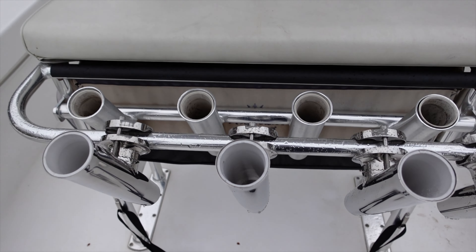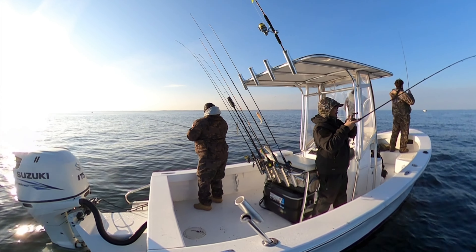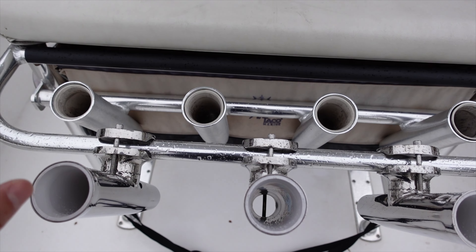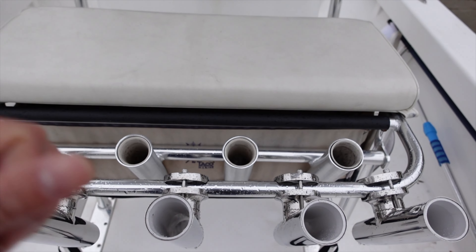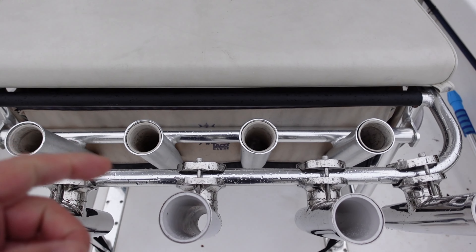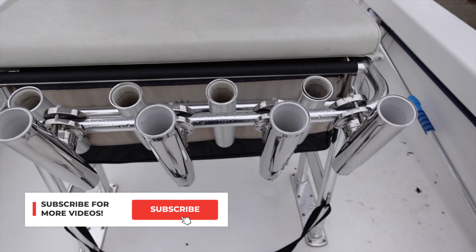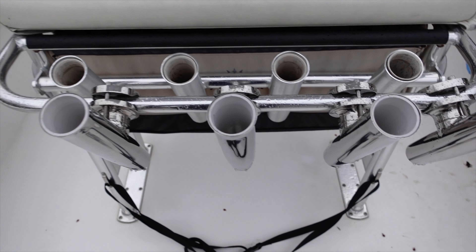They've held up pretty well, because I do a lot of light tackle fishing where I have several rods. Sometimes I'll have just for myself two to five rods, so I'll have a different rod rigged with a different lure so I can just pick it up, use it, and if I'm going to try something else I can just grab it without having to re-tie. So that's why I like to have a lot of rods on the boat, hence the reason to add additional rod holders.